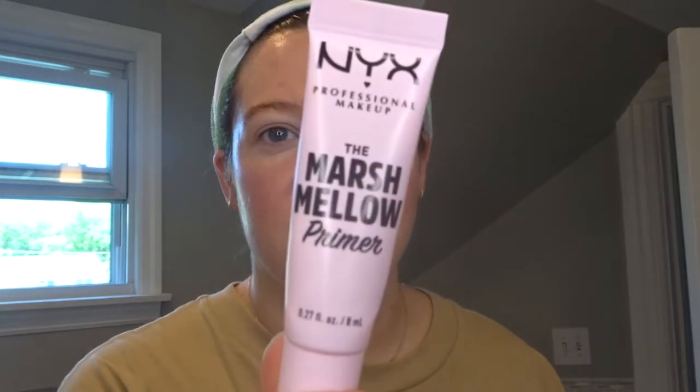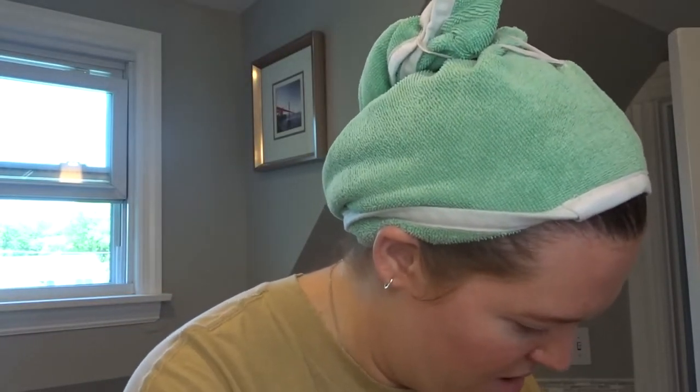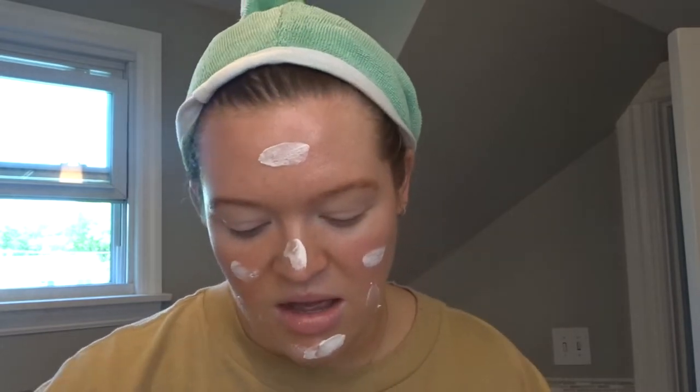Okay, so we're going to use the NYX Marshmallow Primer. I know I have a better primer downstairs but we're already here. Oh, this one's good too — the Becca Primer — but we're going to go with the marshmallow. Oh, that came out really gross. Just put this all over. The worst is when I forget to prime my face because it happens all the time. I need to get a new primer ASAP. They didn't have the big one so I had to get the minis. This is a good look.